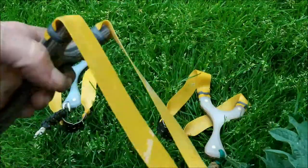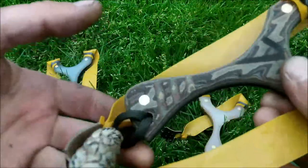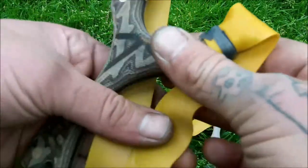It's just got a single Thera-Band on it — single Thera-Band gold, 25mm straight cut. It's just pretty standard.